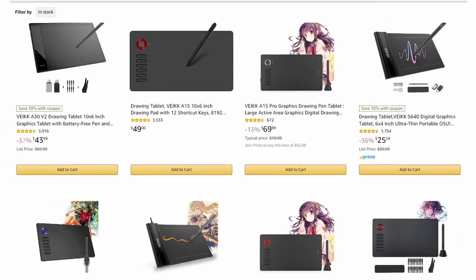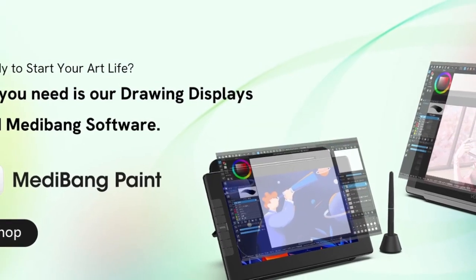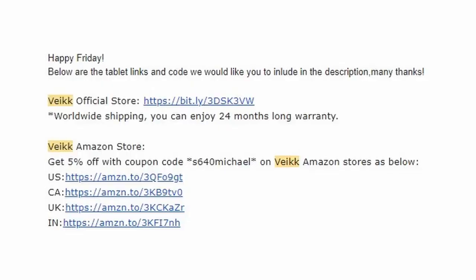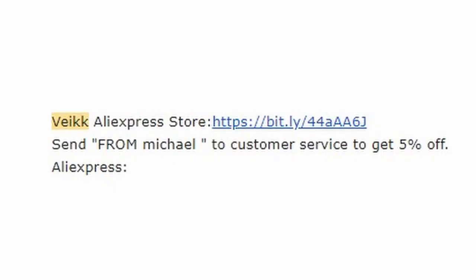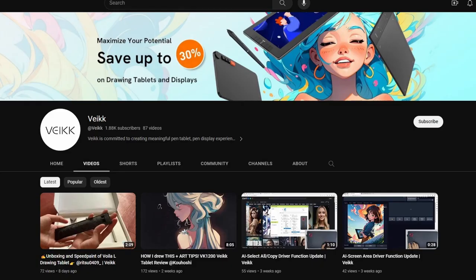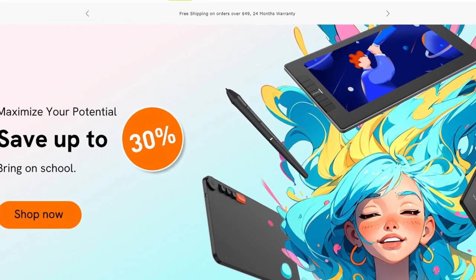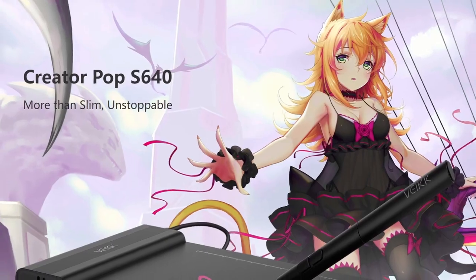Compared to other brands, you can achieve high-quality results for a fraction of the price. If you are interested in checking out this drawing tablet for yourself, I will leave links down in the description box and pinned comment section. If you use my unique link or my discount code S640Michael at checkout, you can save an additional 5% on Amazon. If you choose to purchase on AliExpress, you can send 'Michael' to customer service to save an additional 5%. Make sure to check out Vake on all their social media accounts. I would like to once again thank Vake for continuing to support the creative community. As always, keep creating everyone — I will see you all in the next one.